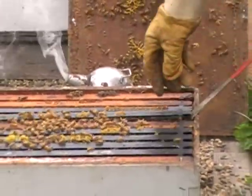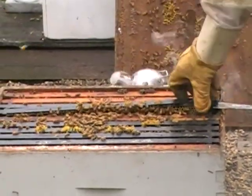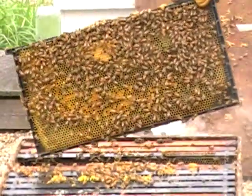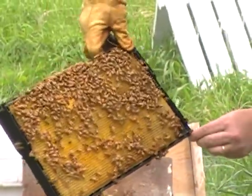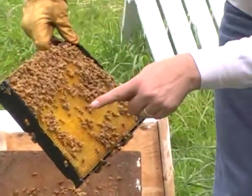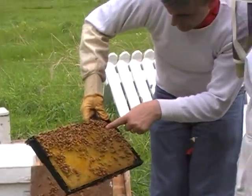Pull this out. Let's see if we can see the queen or if they're making some honey in there. So the queen can be on any of them? Yes. Look at that! You see all that shiny stuff down there? That's the honey. You see all the dark spots over there? That's the pollen.